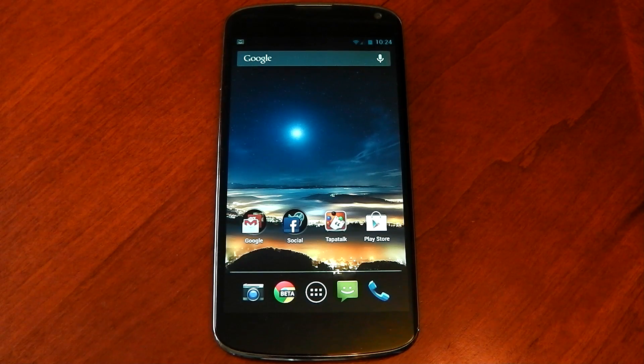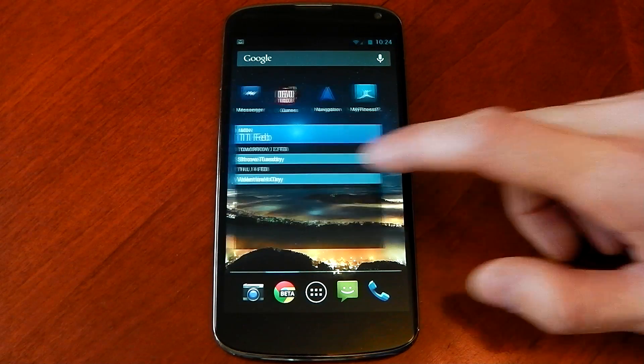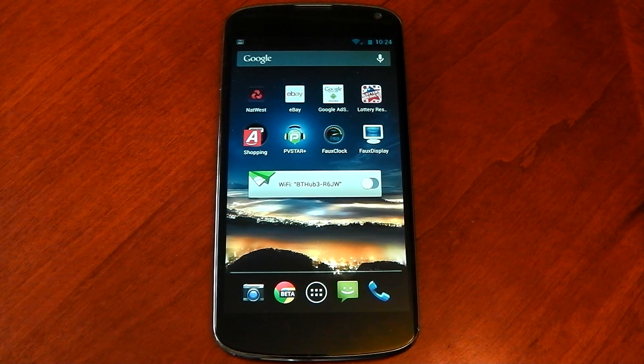What's up guys. The XDA kernel developer Fox has recently released a new app called Fox Display. What this app allows you to do is have complete control over your Nexus 4's display, and I've got to say it is fantastic.